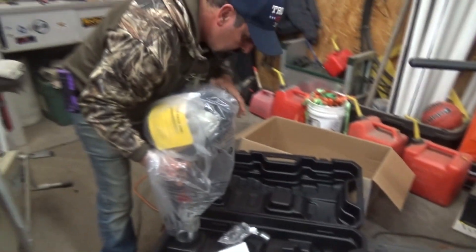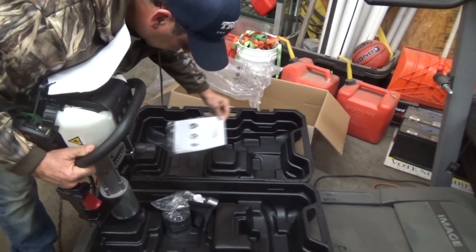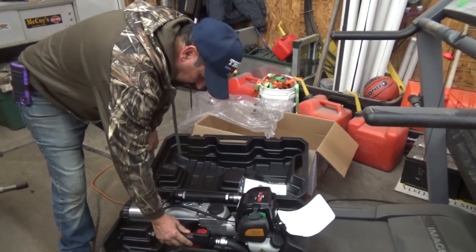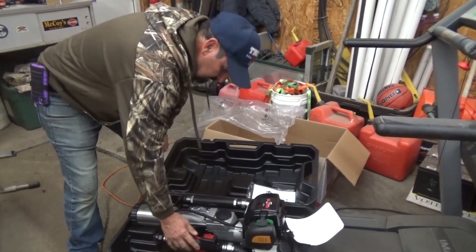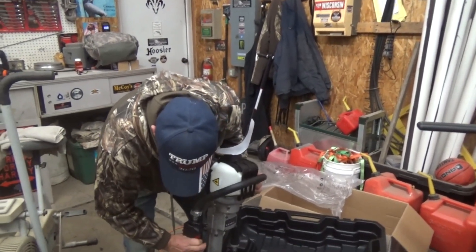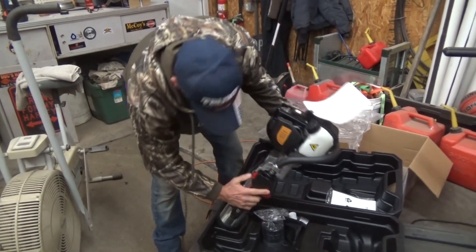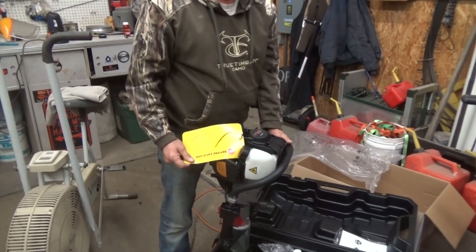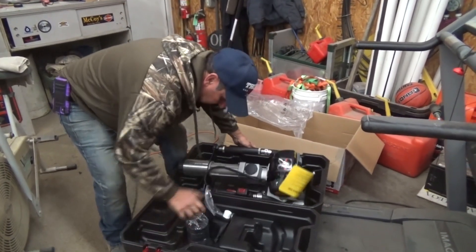I see a bunch of stuff in here — the book, which you only read if you absolutely have to. There's a trigger. I don't know what to think about that, it seems flimsy to me. I guess it's the safety part — a safety trigger thing, if you want to lock it or something.